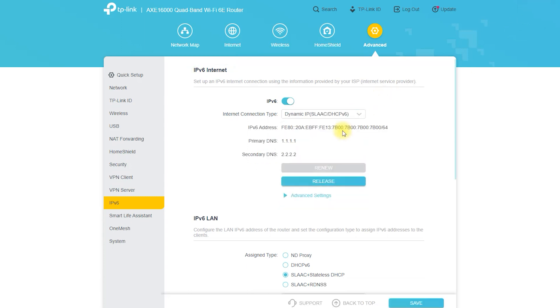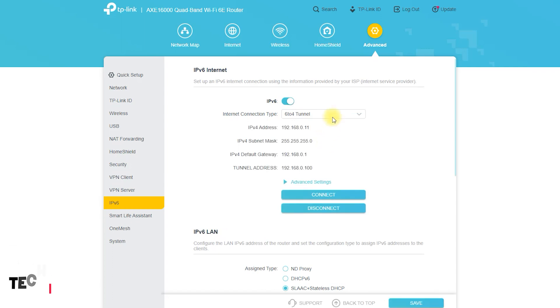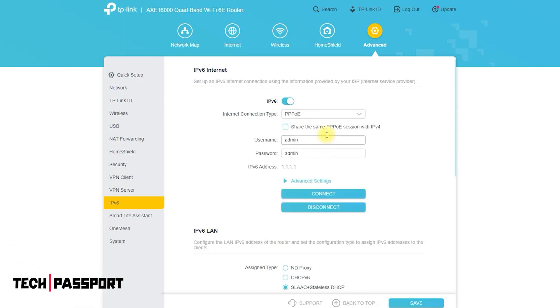You can also manage the network settings and customize your network security settings by accessing the router's web-based interface or the Tether app.